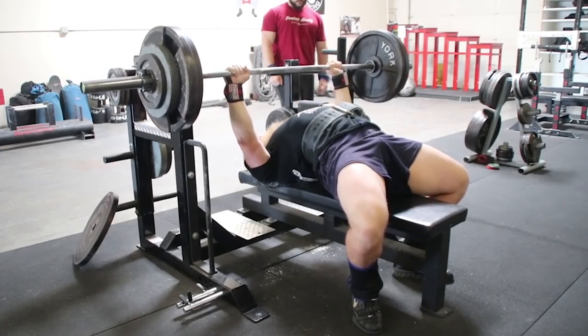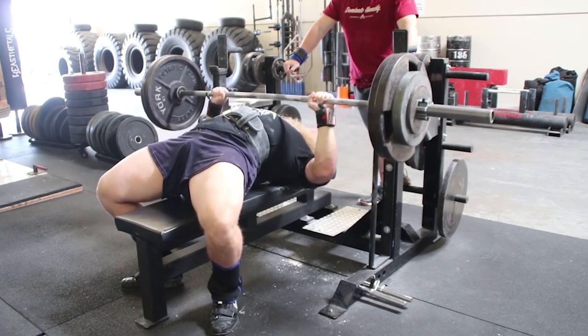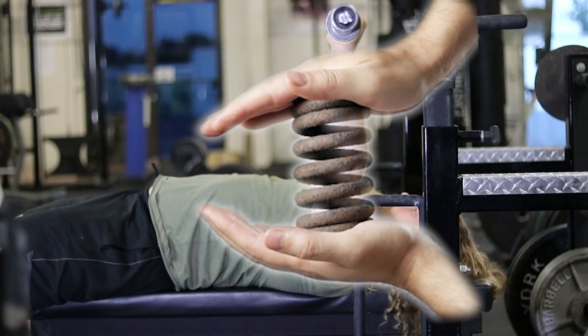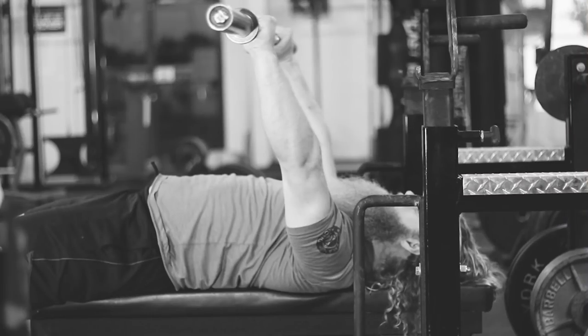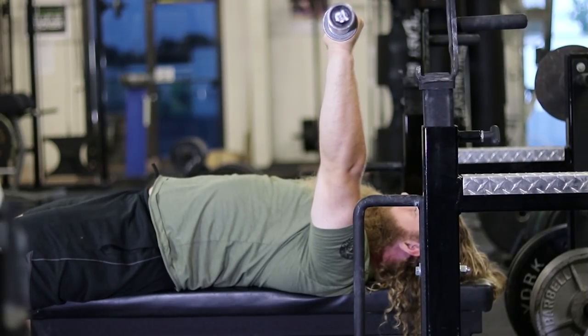Arching during the bench press shortens the length that the barbell has to travel down, making the range of motion shorter — but there's more to it than just that. The starting position of the bench press is directly over the shoulder joint. You probably already do this naturally because it's the easiest position to hold the weight. Holding the weight directly over your shoulder joint — the point of rotation — allows your arm bones to support the weight against the bench; your arms are in compression against the bench. Holding the weight out towards your belly button is noticeably harder, and so is holding it back over your face.